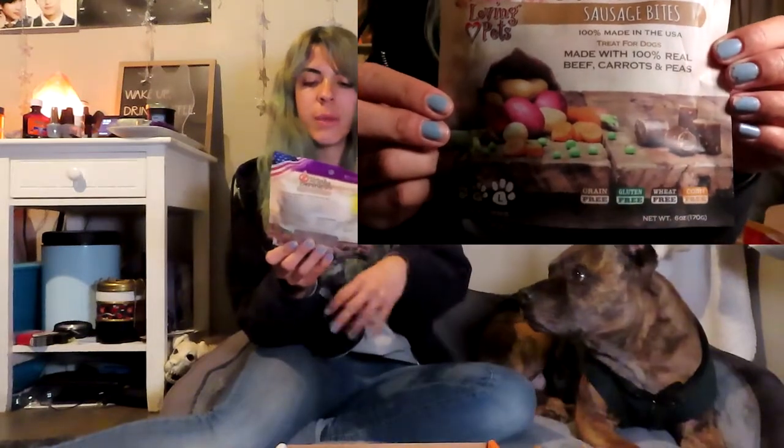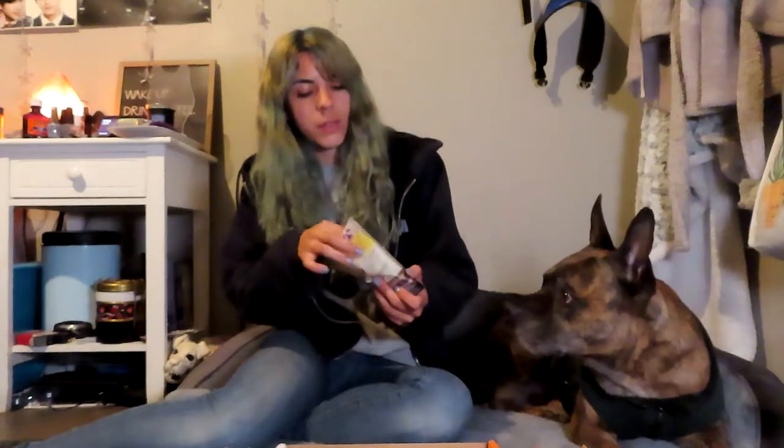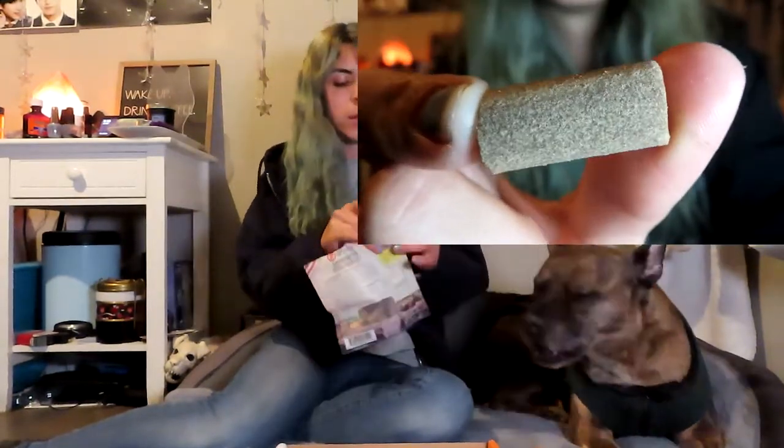We're going to start with the treats first. This is the Totally Grainless Sausage Bites by Loving Pets, made with 100% real beef, carrots, and peas. This isn't the usual style of Bullymake box — they usually have illustrations like on the little pamphlet. This is a little bit different, from a different bakery I suppose. They smell kind of like barbecue flavor. I'm just going to move out of the way because he drools like crazy. These are nice little chews that he can have.